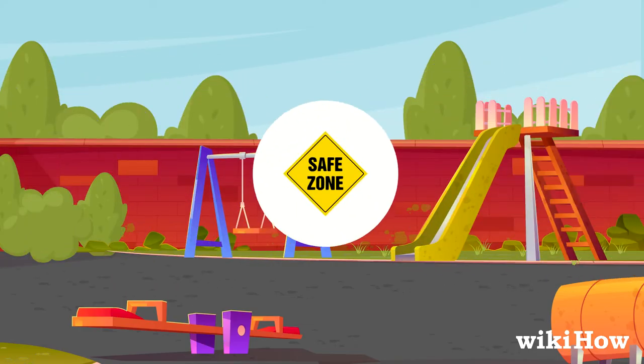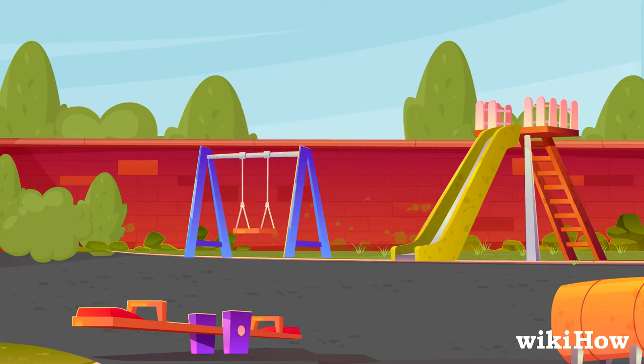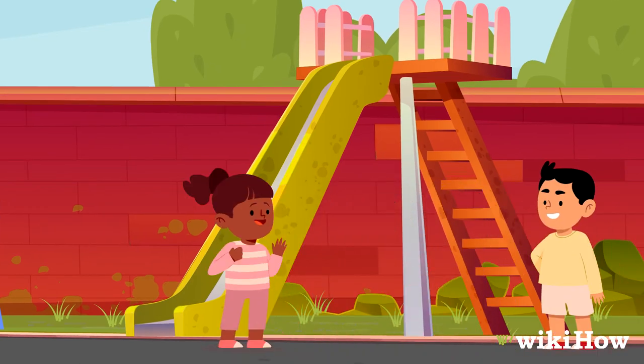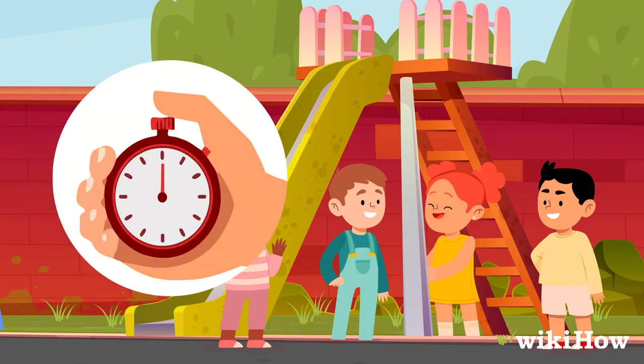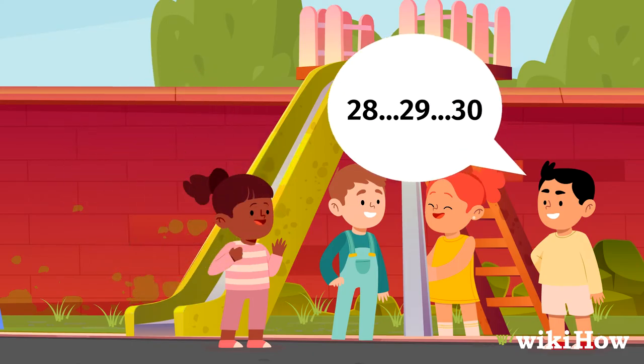There's also usually a safe zone where whoever is it can't tag anyone. For instance, you might say that nobody can get tagged if they have their hand on the slide. To keep everyone from just camping out in the safe zone, set a time limit so they can only be there for a short amount of time, say 30 seconds.